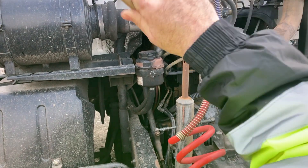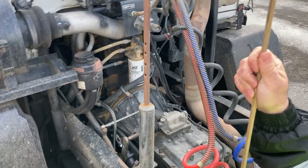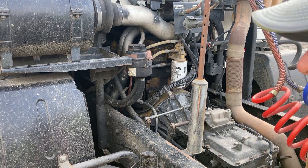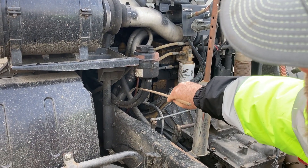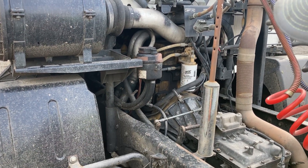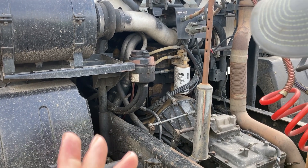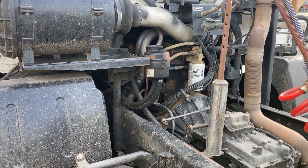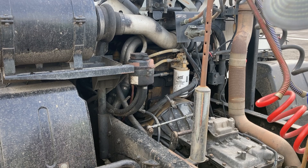Now I'm going to check my water pump. Water pump is gear driven — it's secure, working properly, not damaged, not leaking. I'm going to check my air compressor pump on this side of the engine — it's secure, gear driven, works properly, not damaged, not leaking. My power steering pump next to it — it's secure, gear driven, works properly, not damaged, not leaking.